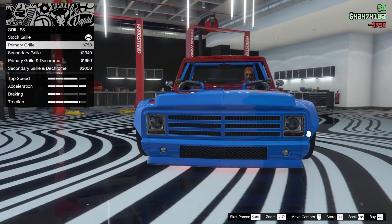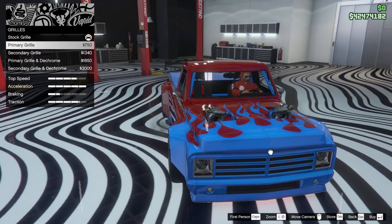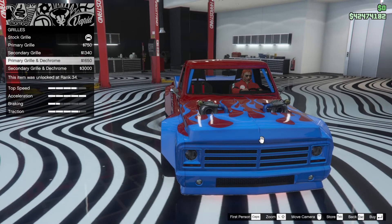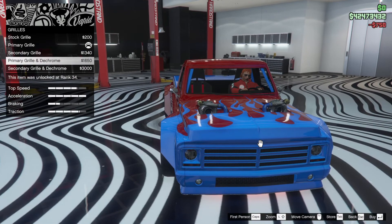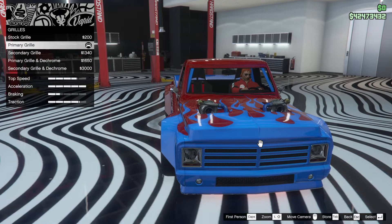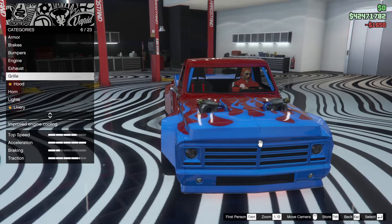Grill — we can colour it in the primary colour, which is nice. I think the primary grill looks pretty damn good, so we're going to go with the primary grill. We can also do primary grill and de-chrome. Whoa, that's just blown my mind! Secondary grill and de-chrome — yes, let's forget about that.